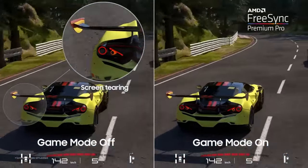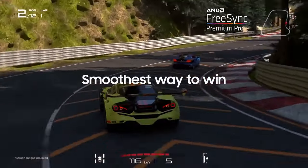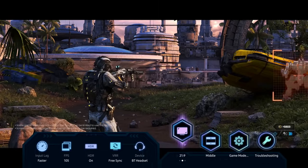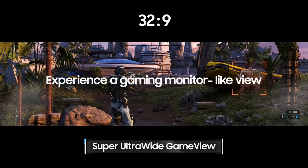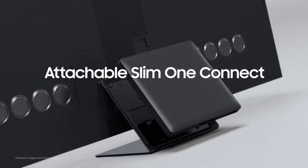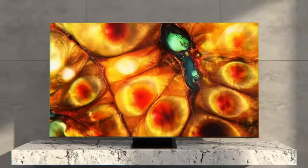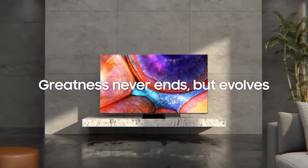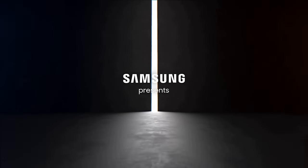In terms of connectivity, the QN900C is equipped with multiple HDMI ports, USB ports, and Wi-Fi and Ethernet connectivity options, ensuring that you can easily connect your favorite external devices such as gaming consoles, sound systems, or streaming devices without any hassle. While the Samsung QN900C TV is undoubtedly exceptional, it comes with a premium price tag. However, for those who value uncompromising visual quality and want to experience the pinnacle of home entertainment, the QN900C justifies its price through its unmatched performance and feature set. The Samsung QN900C TV is a technological marvel — its breathtaking display, powerful processing capabilities, sleek design, and smart features make it a true standout in the market.